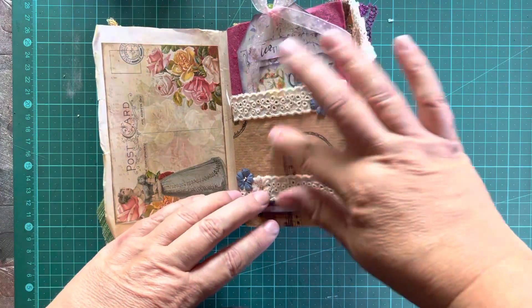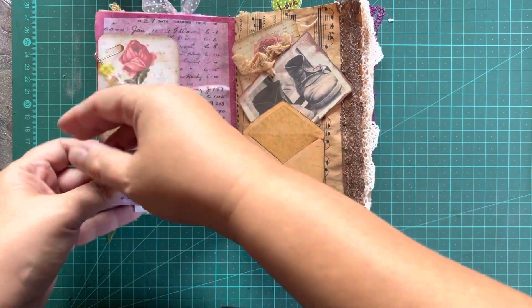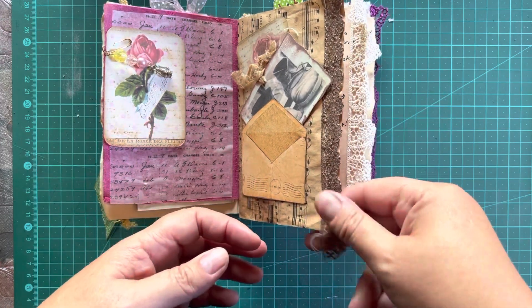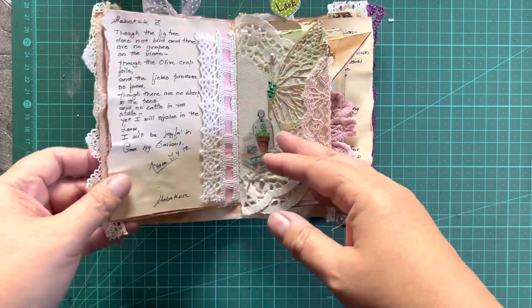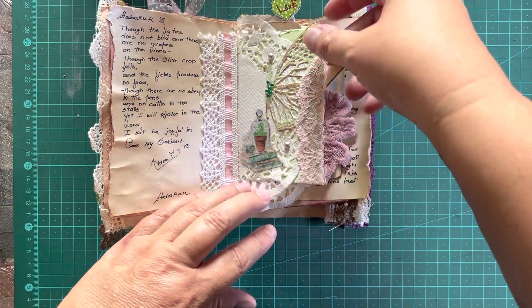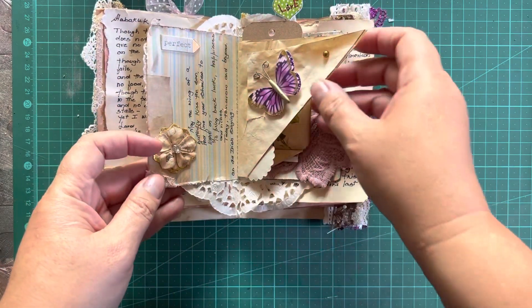But how beautiful is the use of the paper bag, and the little dangles she's made. She really has inspired me to use the lace — I've never really used lace on a journal. And just reading these words made me remember my mum so much. Thank you, thank you, thank you.